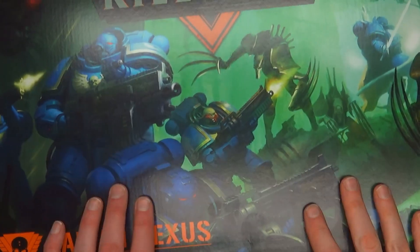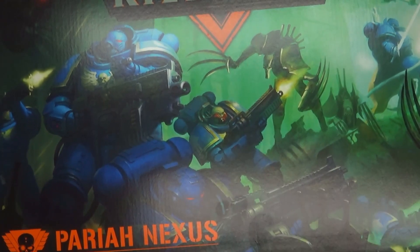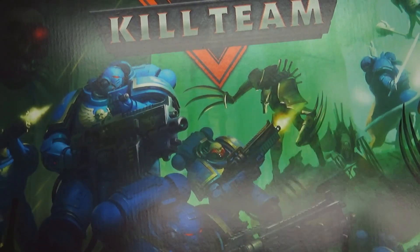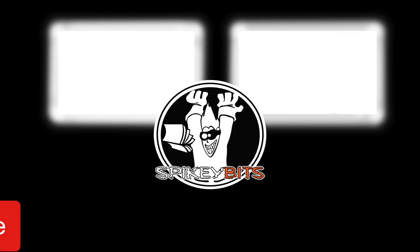That's it for this one, y'all. Thank you very much for watching our unboxing and build of the new Pariah Nexus Kill Team expansion. Be on the lookout for the new Heavy Intercessors, the Necron Flayed Ones, and of course the two HQ choices as well, hopefully as a separate release from Games Workshop very soon. Don't forget you can always get your hobbies for less from Dicehead.com, Amazon, or hopefully your local game store.